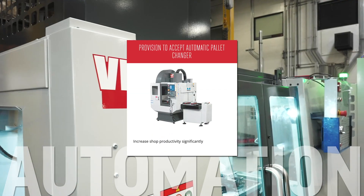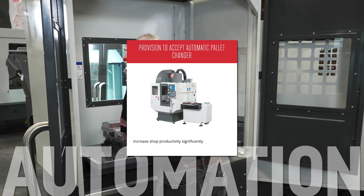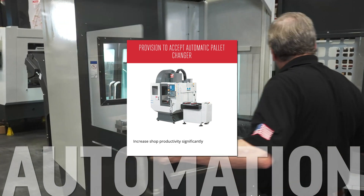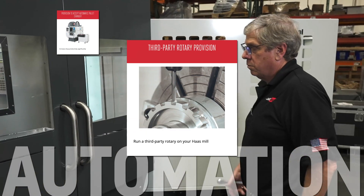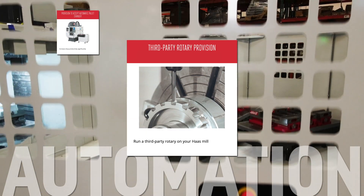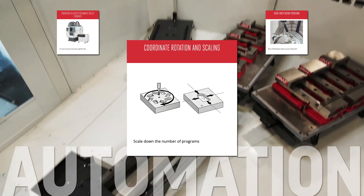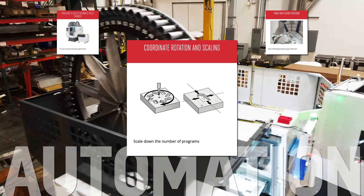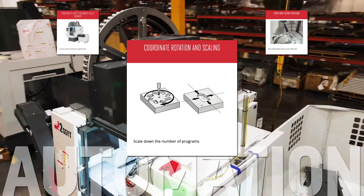Set your mill up to use an aftermarket pallet changer with the provision to accept automatic pallet changer — it includes the hardware and software to connect to a pallet changing system. Easily connect another manufacturer's rotary table to your mill with the third-party rotary provision. Coordinate rotation and scaling lets you scale and repeat patterns and shapes in your program to facilitate things like broaching and keyway cutting.